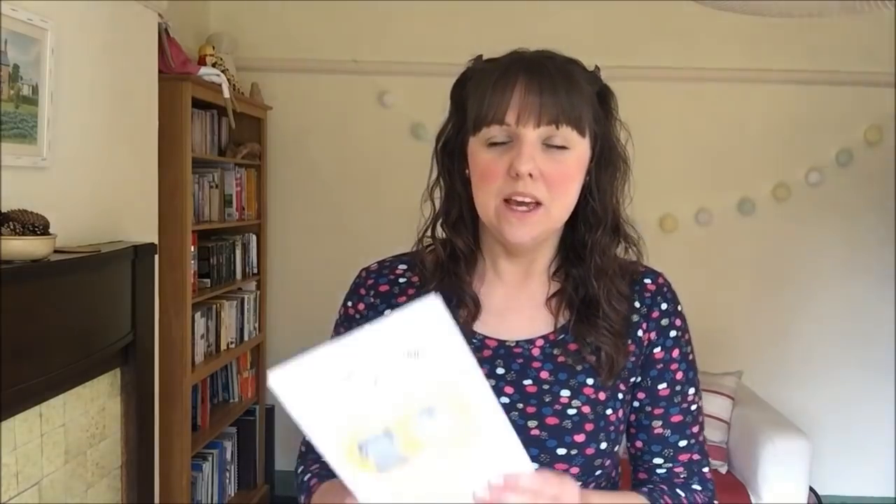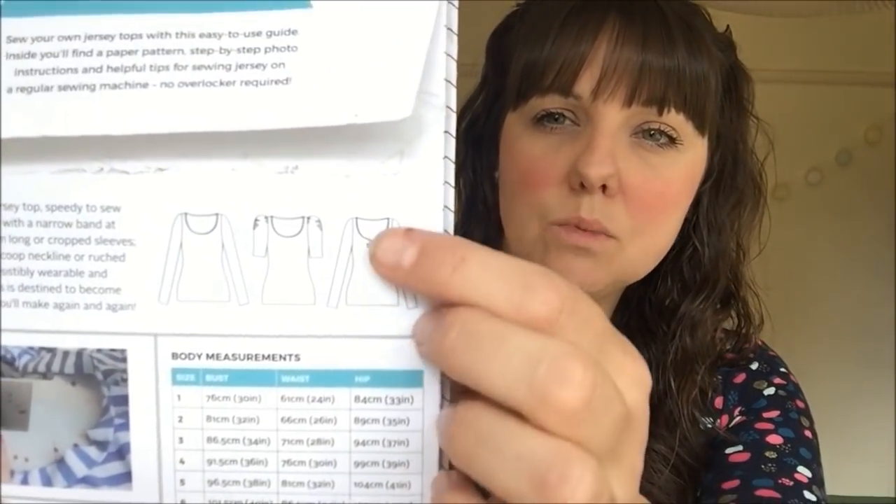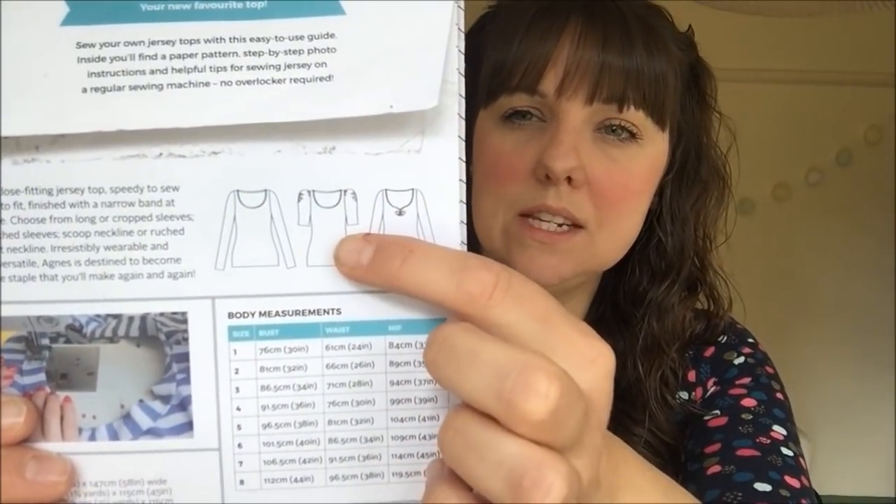Next up is the Tilly and the Buttons Agnes top — one of my favourite jersey tops. There are three variations: ruched neckline, ruched sleeves, and a plain neckline with plain sleeves in shorter or long sleeve lengths. I made mine in a lovely cotton jersey from Andrea at Beyond the Pink Door — a glitter dot jersey with gold sparkly bits and pinks, whites, and blues. Great for wearing under pinafore dresses or on its own. For this one I made size 4 — UK size 12 — because with cotton jersey it has a closer fit.